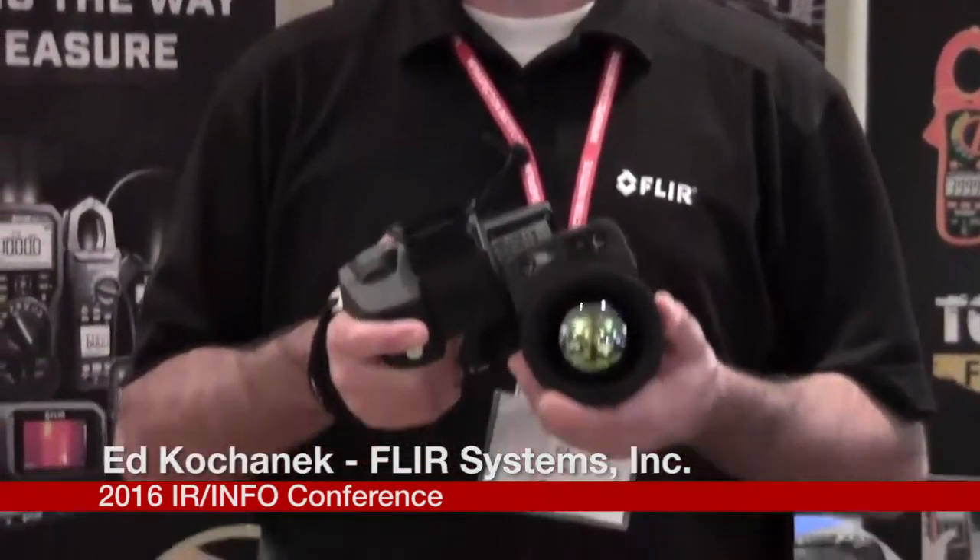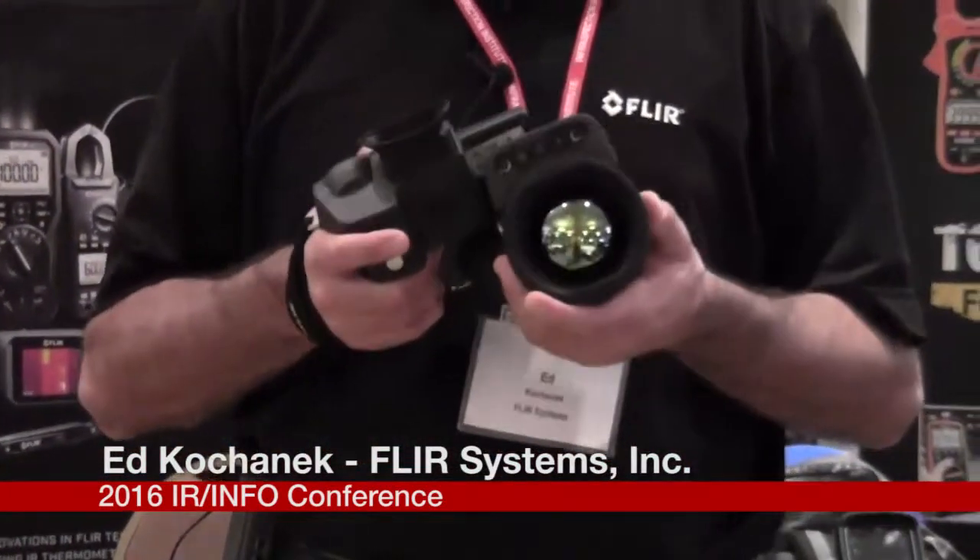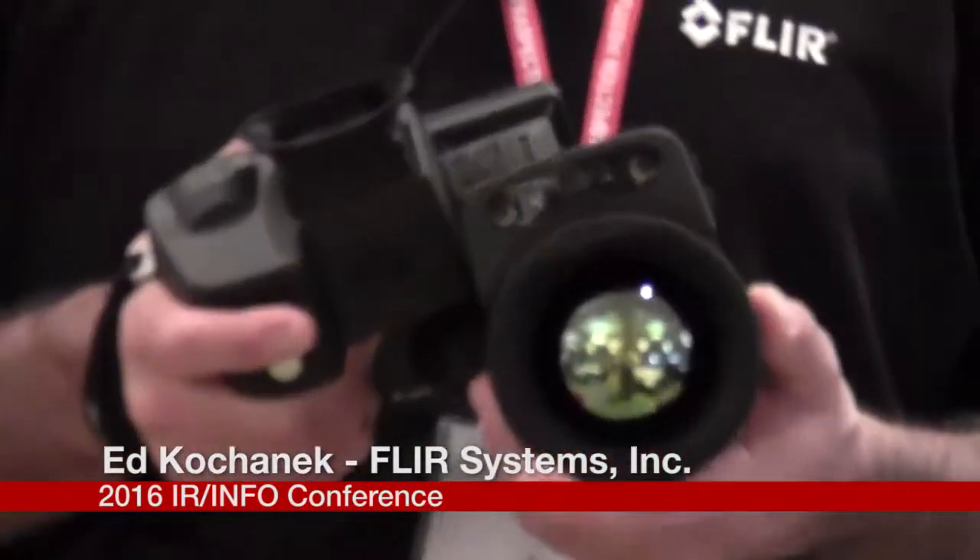On top of that, the sensitivity — the ability for the camera to resolve small temperature differences — is an industry-leading 20 millikelvins. What that means is it produces a really good image. This camera also features a new optic design that focuses the infrared radiation squarely on the pixel, providing the most accurate measurement possible.